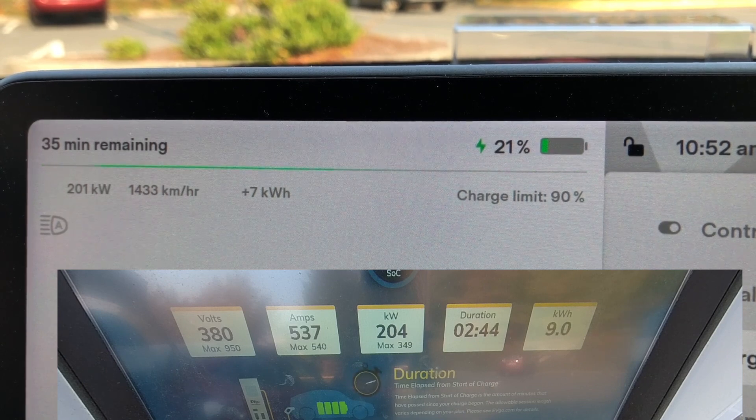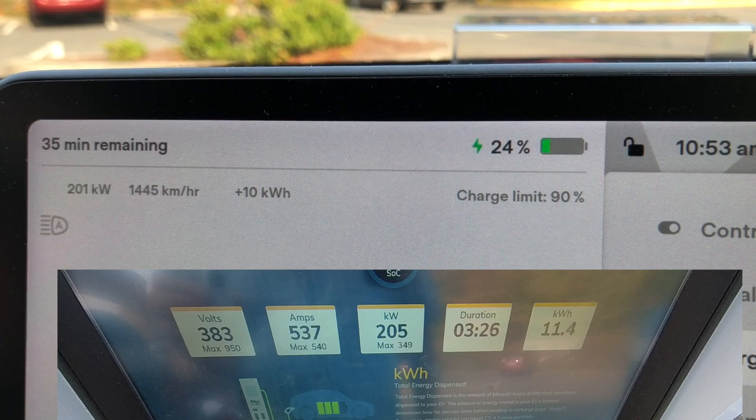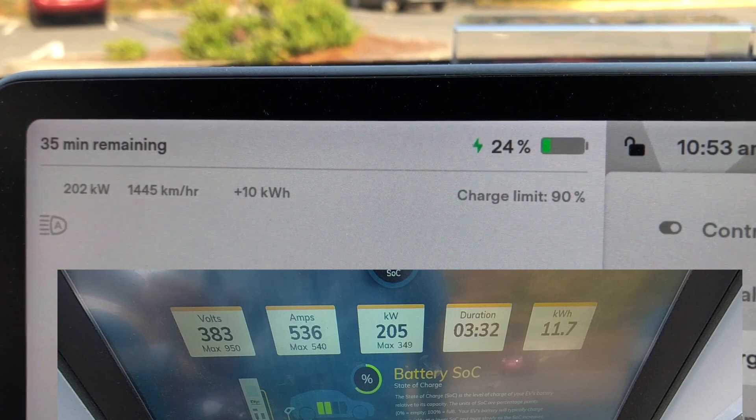I'm very pleased with this. At 21% we're getting 201 kilowatts, which is just fantastic. For road trips, these adapters are going to open up the world to us Tesla drivers. At the charger we're sitting at 205, 383 volts — still going up, so that's good.